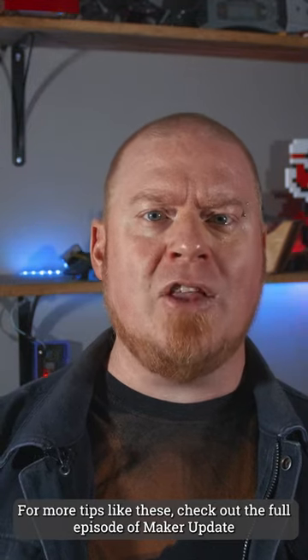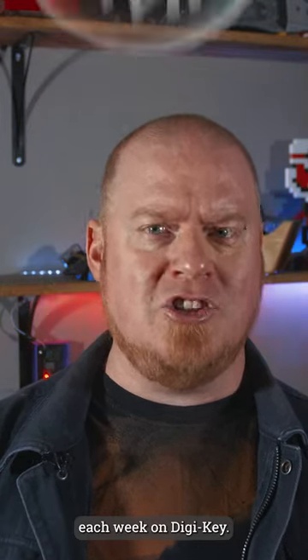For more tips like these, check out the full episode of Maker Update each week on DigiKey.